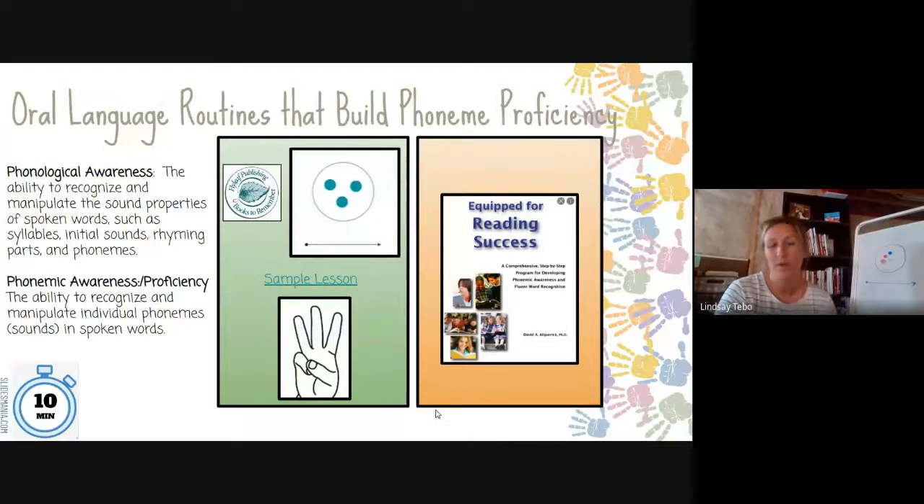We are going to use the EQUIP for Reading Success book — you can see it on the right-hand side of the slide. When we spoke yesterday about the PAST, we talked about how we could use those WMEN activities. This oral component is where you are going to get the best bang for your buck in terms of the assessments.